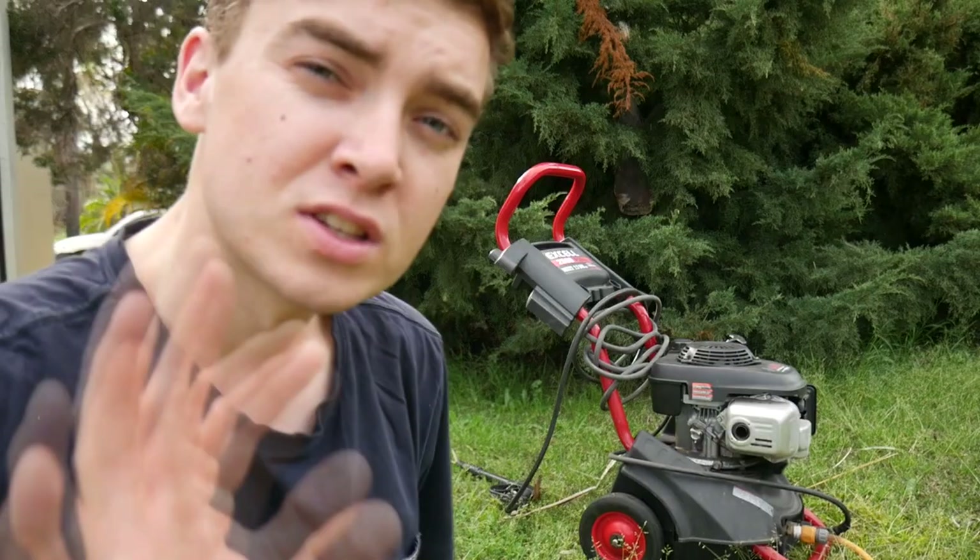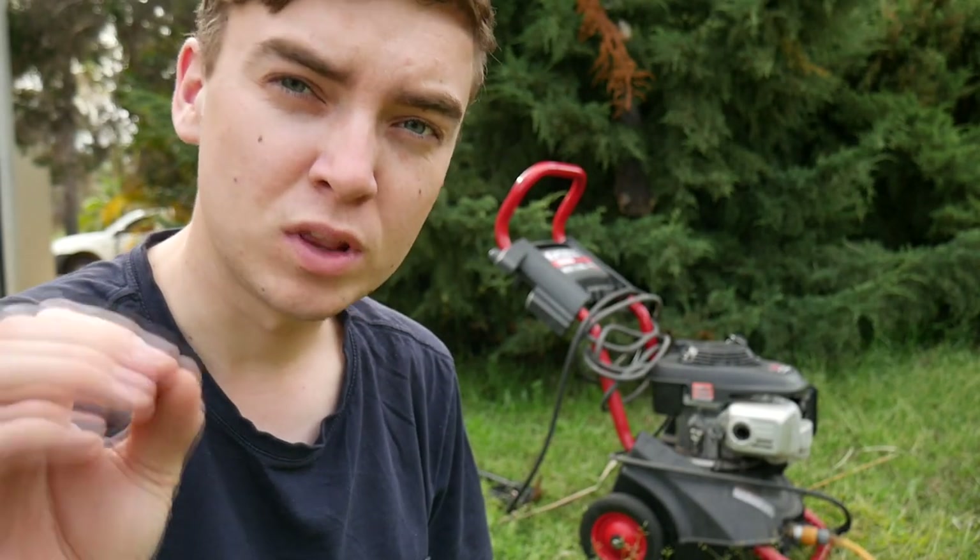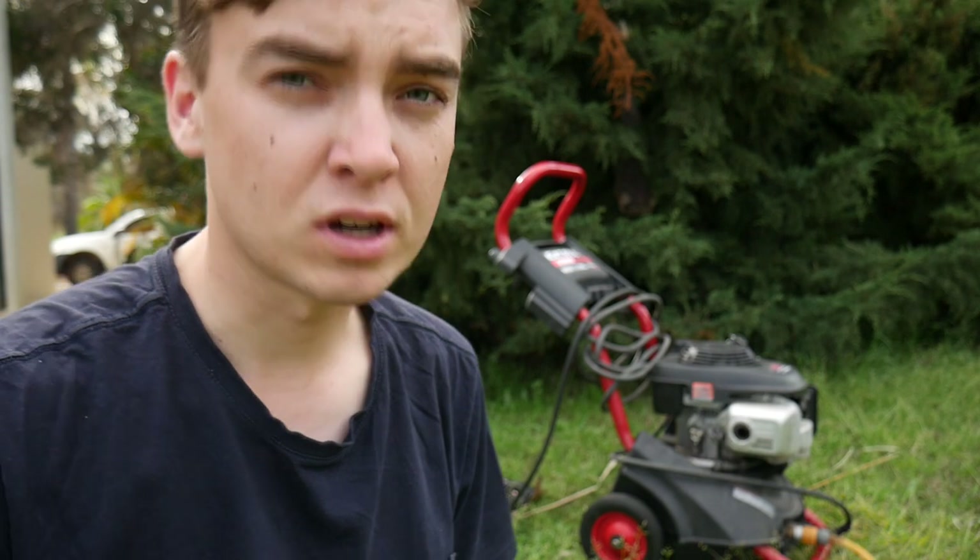One thing I've noticed looking at different videos is that these carburetors on the GCV 160 Honda engines seem to be the weak spot. A lot of you in the comment section on a couple of my other videos talking about this pressure cleaner have mentioned that the jet for the stock standard GCV 160 engines is slightly too small. One of you suggested I should stick in a cheap $20 eBay carburetor, and that is exactly what I'm going to do and see how it works out. Let's first see how the pressure cleaner is running with the original Honda carburetor.